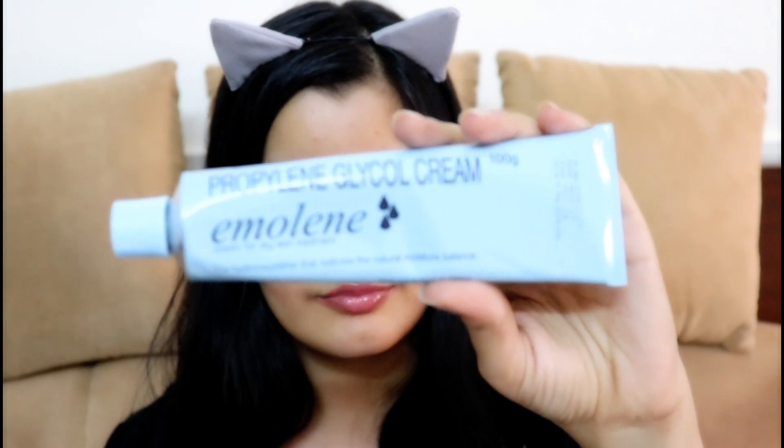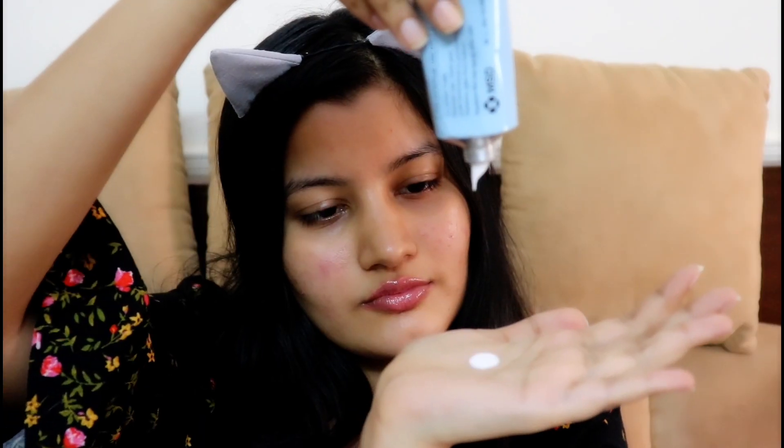So firstly, I'm just moisturizing my skin and I'm using my Emolene moisturizer. Make sure you do not skip on this step, otherwise your makeup will end up looking dry and patchy. You can use any moisturizer of your choice.